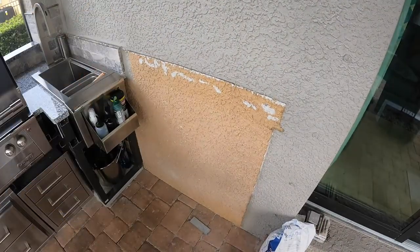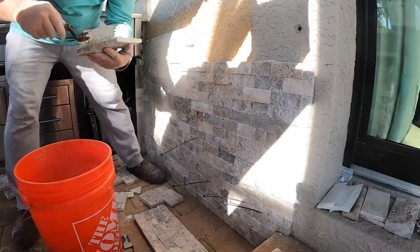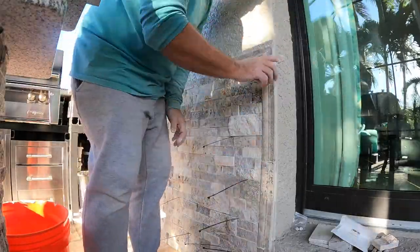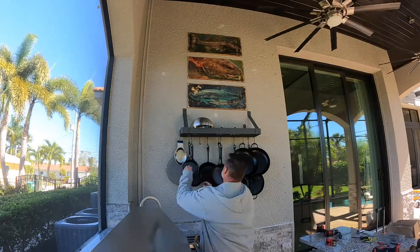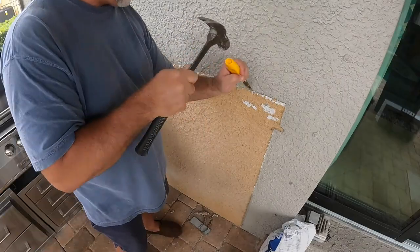Hey everyone, welcome to episode 15. In this one we get this wall cleaned up, get the stucco retextured, get the ledger stone up and the border around the ledger stone. I get my pot rack up with all of my cast iron and steel pans, get some artwork up, and an announcement on future videos — got a new truck.